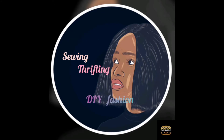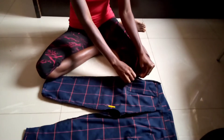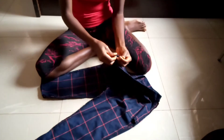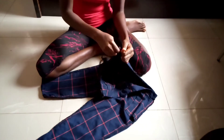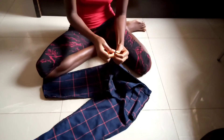I'm starting off my project by ripping up the zipper at the side. My zipper is actually broken, that's why I have to rip it off. But if your zipper is still good, you'll have to skip this step.